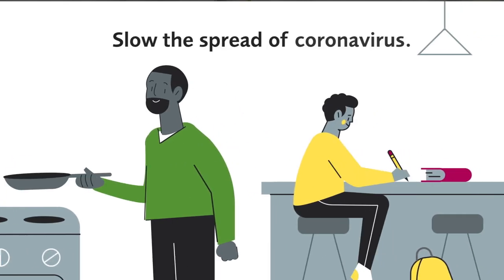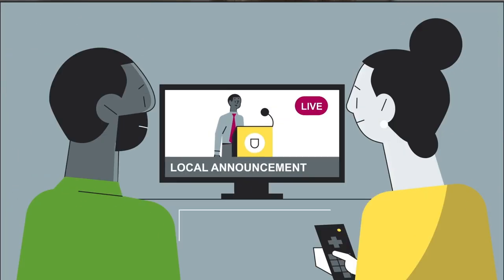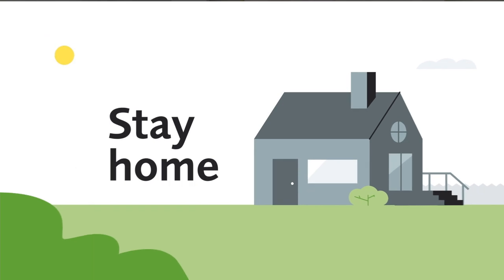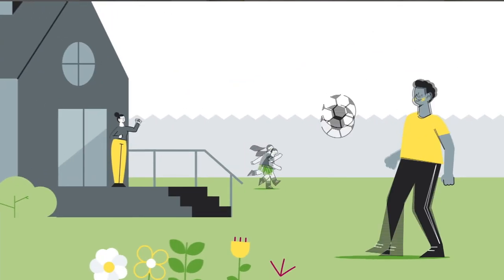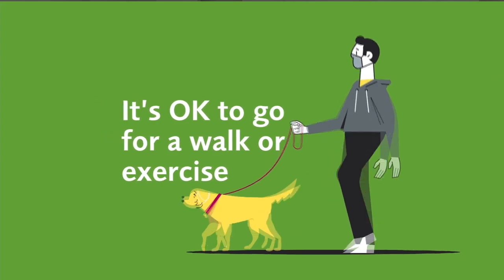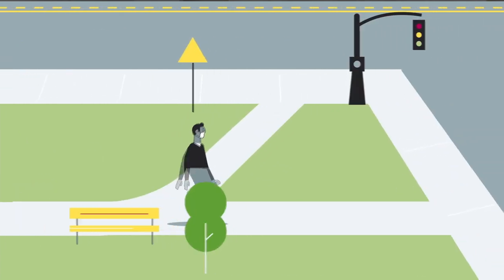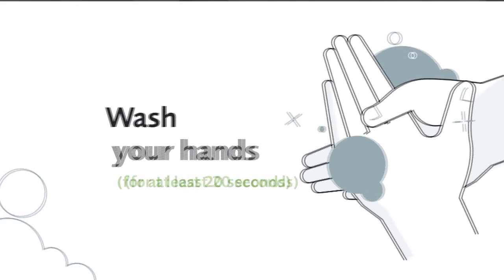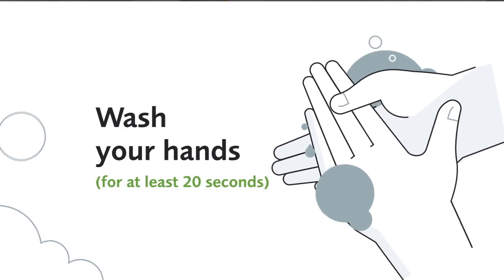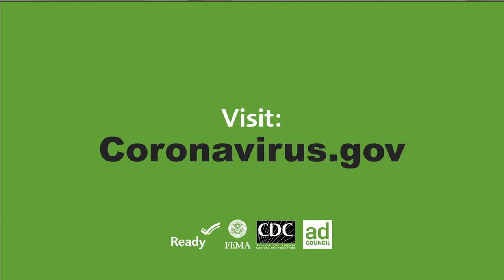It's all of our responsibility to slow the spread of the coronavirus. Follow guidance from authorities where you live and stay home unless absolutely necessary. You can still use outdoor spaces. Wear a cloth face covering, stay at least six feet away from other people, don't touch surfaces, and wash your hands for at least 20 seconds. Visit coronavirus.gov for the latest information.